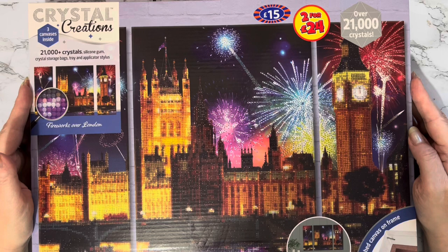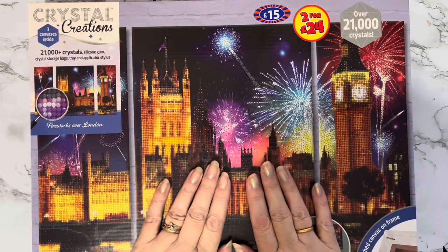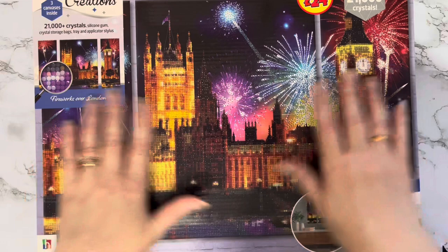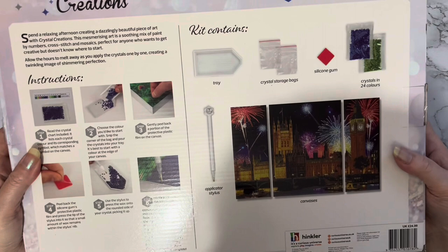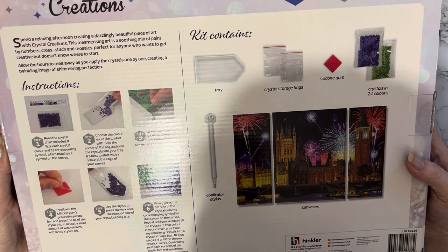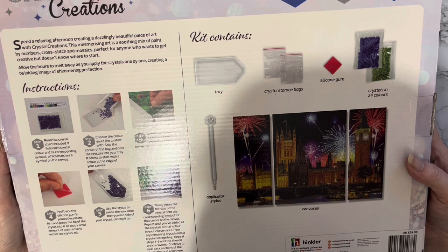This one is actually a triptych — it's three separate pictures making it into one. I think it's a light-up one, I'm not sure. It's 21,000 plus crystals, so I think it's only a partial, which is going to be at the bottom. I'll get it out in a second; I'm just reading what's on the box. It's exceptionally heavy, which makes me think it may be a light-up, but maybe not because it doesn't actually say on the box that it lights up — that's just wishful thinking.